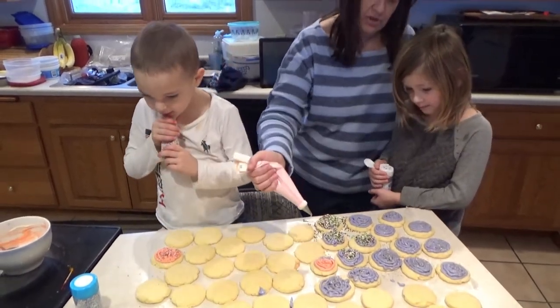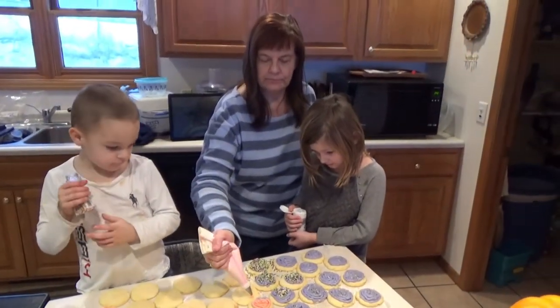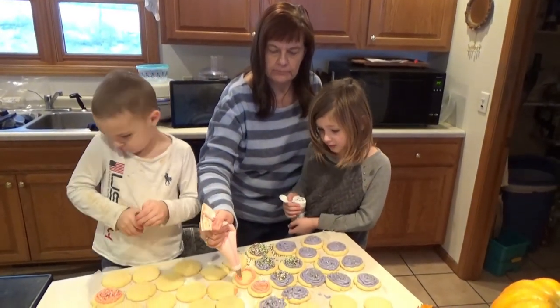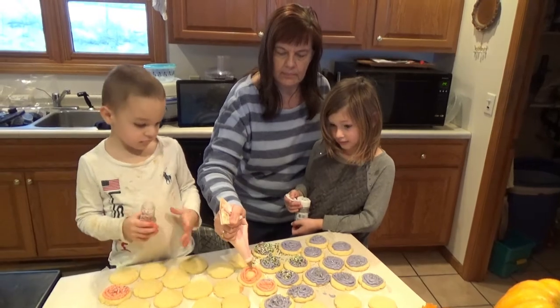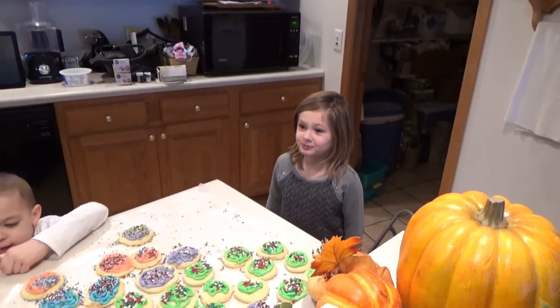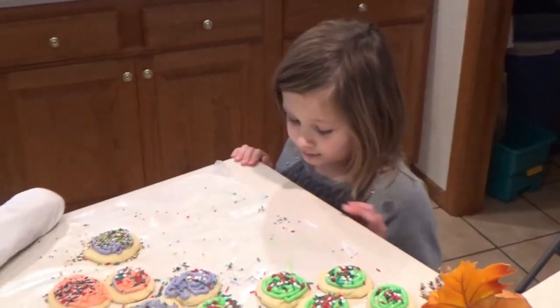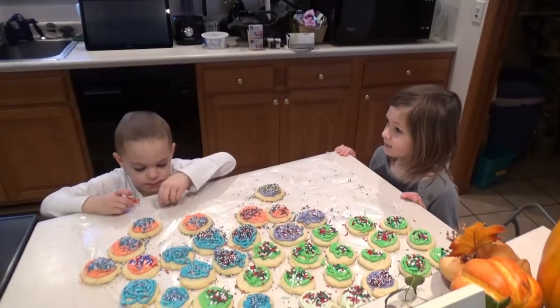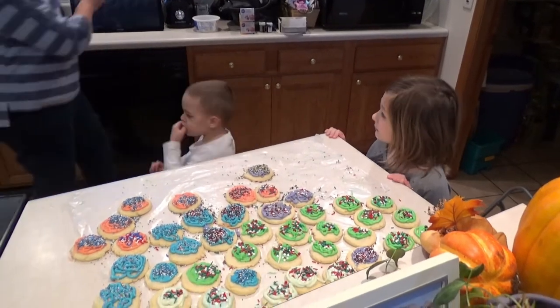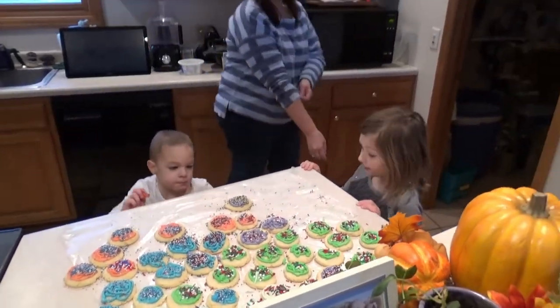Okay, Ava, I think we should do some other colors now - other sprinkles, other than silver. That's still green. Okay. You ready? Come over here with your brother and sister. Both Isaiah and Ava had two cookies already, just so you know. Okay, those look good.